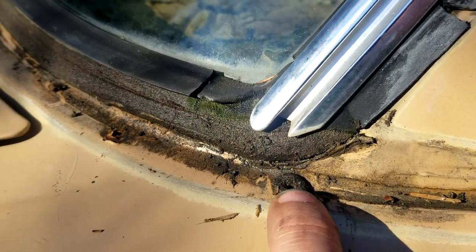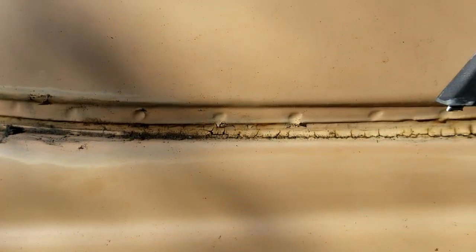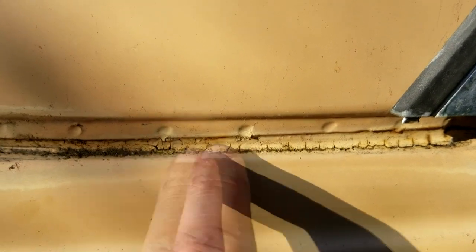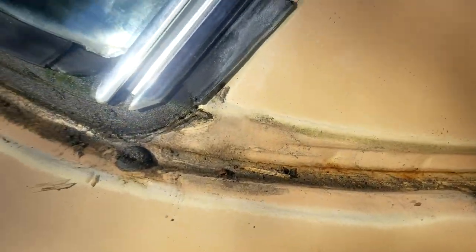There's a little rubber grommet right there. I'm going to treat this whole area and this crack once I get the window out.